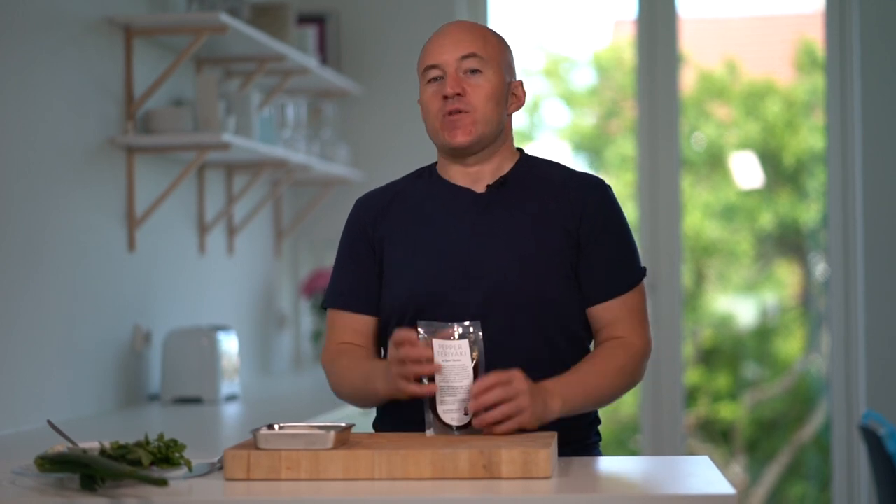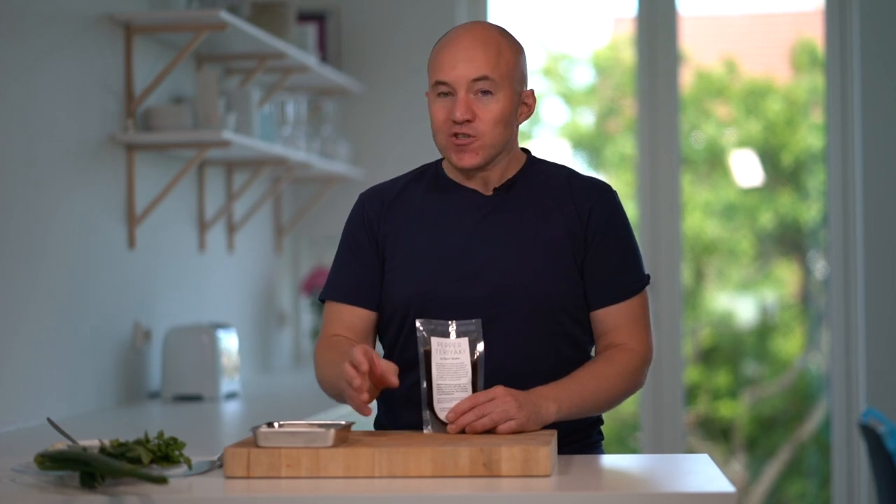I created the pepper teriyaki using different kinds of soy sauce to get a special blend, and that's why it has a unique taste. Now I want to show you how to make it with steamed Norwegian tusk or cod.